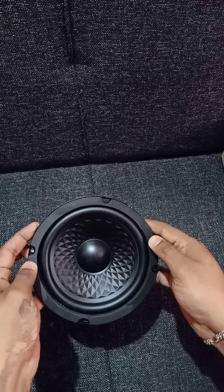It's a great rubber beading. We have a heavy magnet. It's a great magnet. There are 50 watts nominal power from the company.